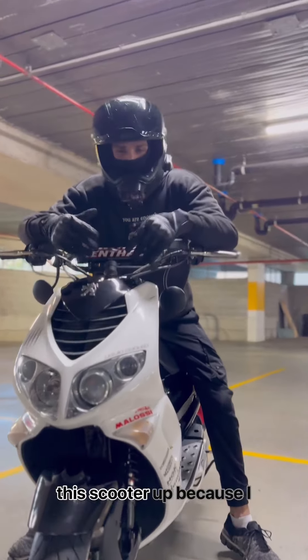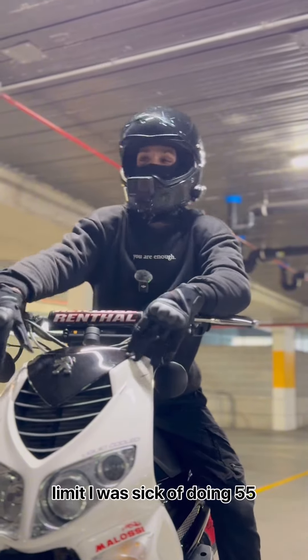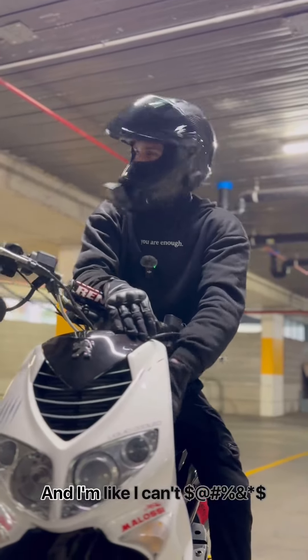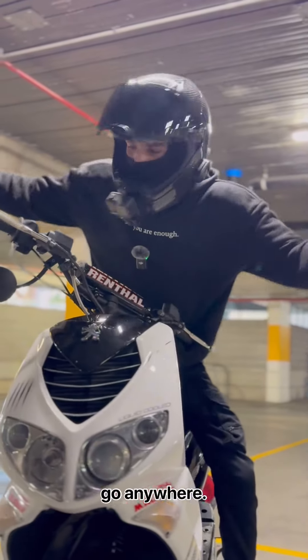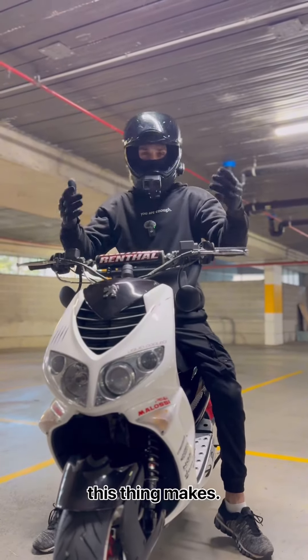To think, I only really built this scooter up because I wanted it to do the speed limit. I was sick of doing 55k's and having people stuck behind me, beeping at me, telling me to go faster. And I'm like, I can't go anywhere, you know? Now I don't even want to disclose the numbers that this thing makes. It's good.